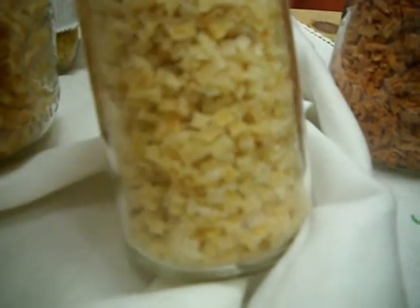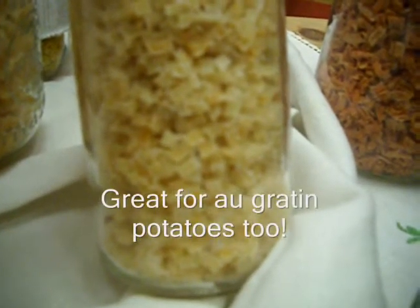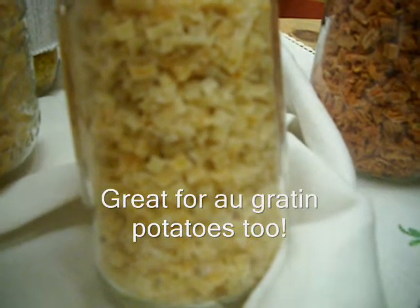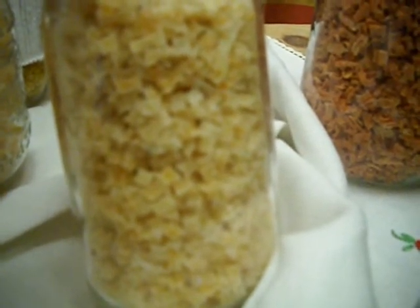I like these even better — these are little tiny diced potatoes made with the Vidalia Chop Wizard. They are wonderful. They rehydrate quicker and they're great to throw in a soup or to make potato soup. I think I paid about $18 for the Vidalia Chop Wizard when I'm Still Working made her video.